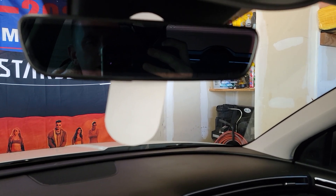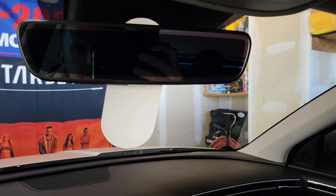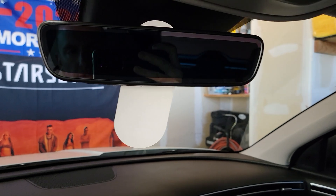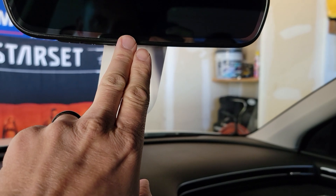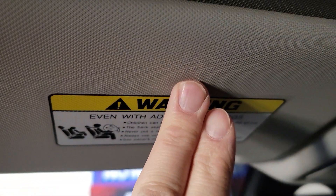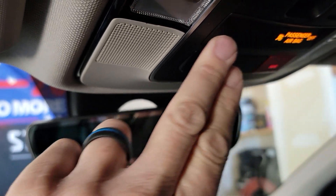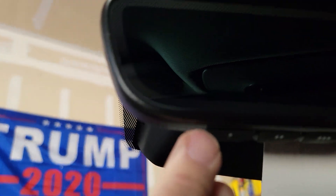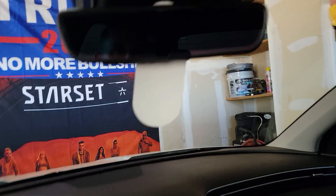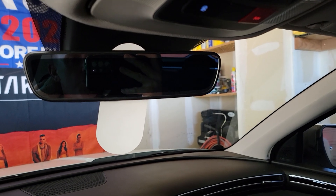Welcome back to Automotive Inquiries. Today we have a request on how to do HomeLink. HomeLink is basically a universal garage door opener that your car can come equipped with. Sometimes they're on the mirror bottom, the mirror front, or the visor. On my Ram I had them up top. They're usually identified by having these little dots on the buttons, so if you have a random set of buttons like that, you most likely have HomeLink.